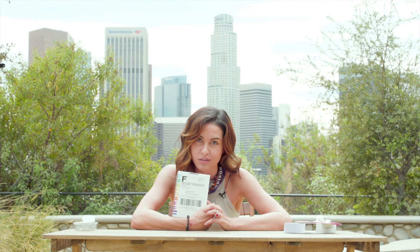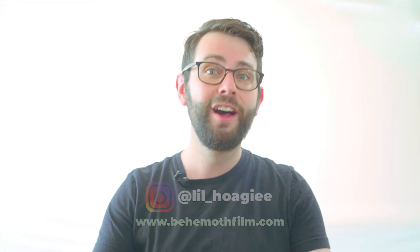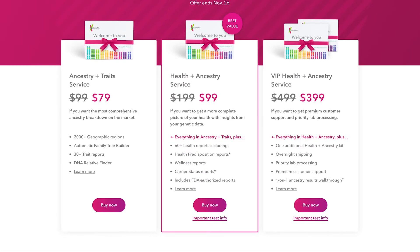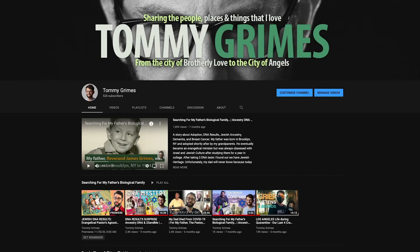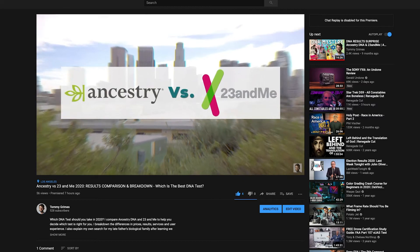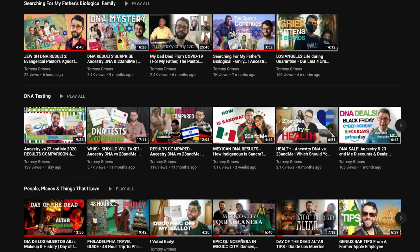Once we get Whitney's results back, we'll make another vlog with her reaction. If you want to find more of Whitney's work, links are in the description — she is a very talented actress. You can order your 23andMe DNA test for $99 at 23andme.com, but always be on the lookout for deals over the holidays. I have lots more vlogs about DNA testing — an in-depth comparison between 23andMe versus AncestryDNA, how to upload your raw DNA, and much more — in my DNA testing playlist.